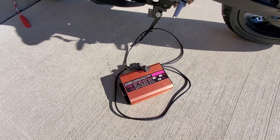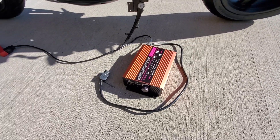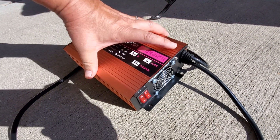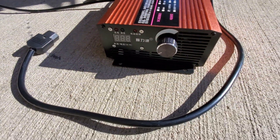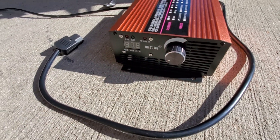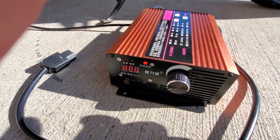On the back you have your on/off switch. The outside switches select between volts or amps readout. On the front you have an LED display for volts or amps, and adjustable current all the way from 0 to 12 amps.